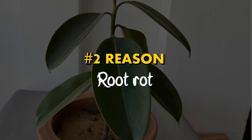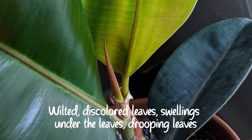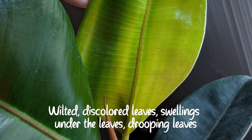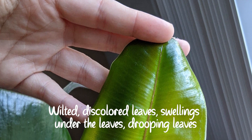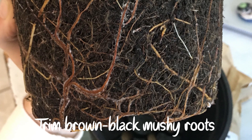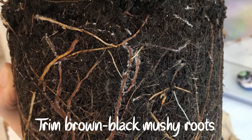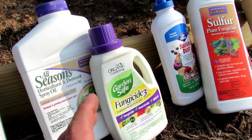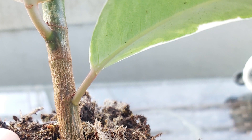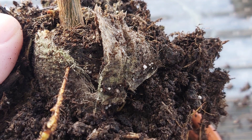Reason number 2: Root rot. Root rot disease is brought about by soggy soil. The disease is characterized by wilted, discolored leaves, swelling under the leaves, and drooping leaves which eventually drop. Take out the rubber plant from its pot and inspect the roots. Brown, black, or mushy roots indicate root rot. Trim them off and treat the healthy roots with a fungicidal solution. Disinfect the pot or use a fresh pot to repot the plant in fresh, free-draining soil.